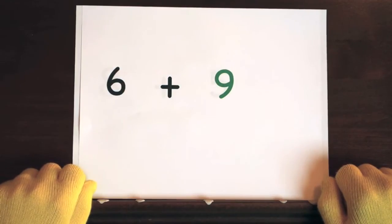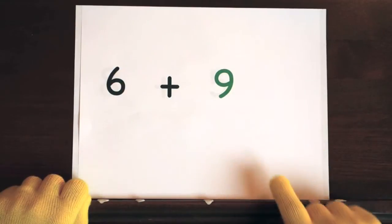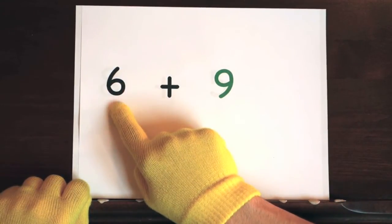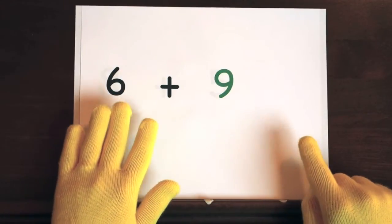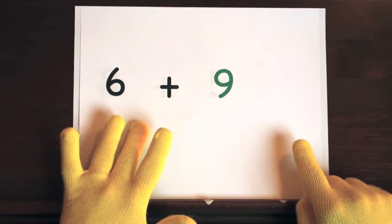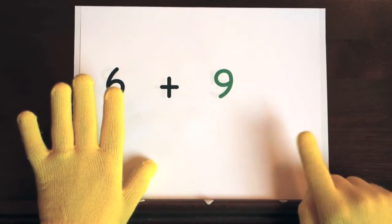The next problem is 6 plus 9. We'll start at 9, so do 6 on your fingers. Hold up 6. Ready, and 9, 10, 11, 12, 13, 14, 15.